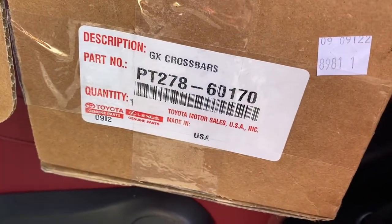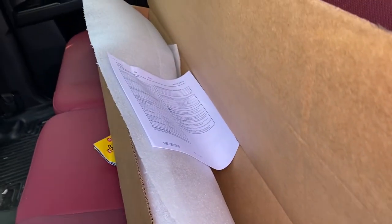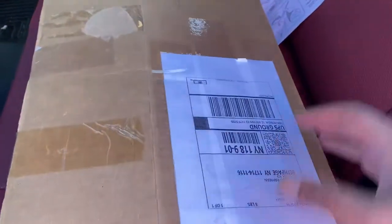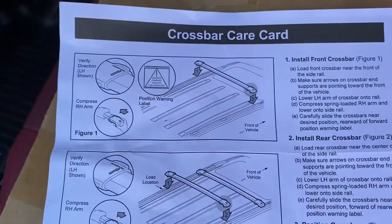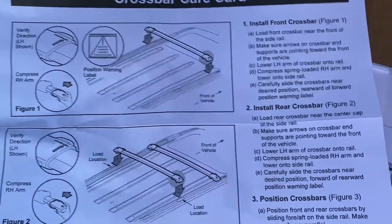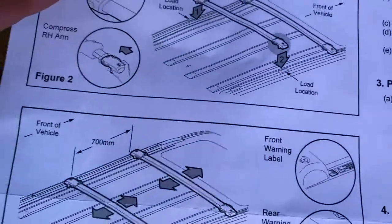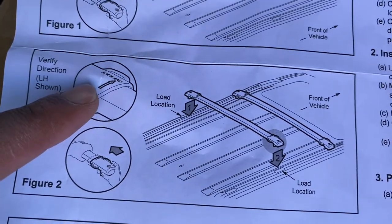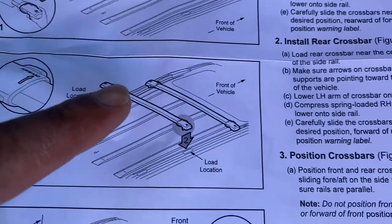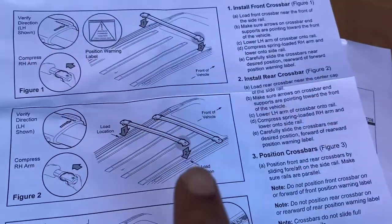Installing the genuine Lexus GX crossbars. The packaging was rather nice, came with instructions, pretty self-explanatory. There is a designation for which side is front, meaning it should point towards the front of the car.